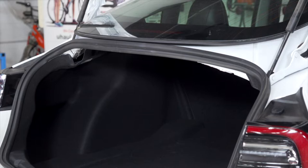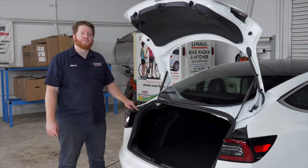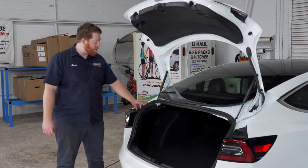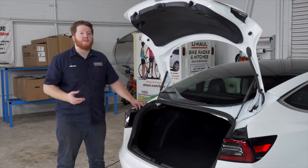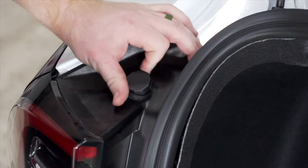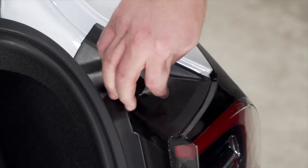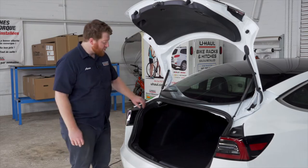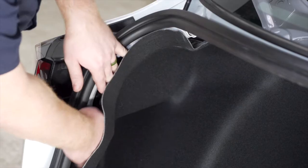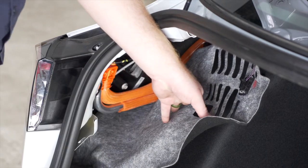With our pins removed, we can just pull down on that panel and set it aside. Now on top of our tail lights, we're going to remove our plastic trunk stops. This just turns counterclockwise. If it's too tight, you may need to use a pair of pliers to help push it out. With all those removed, we're ready to pull back on our liner right behind our tail lights on both sides.